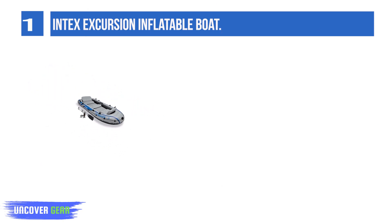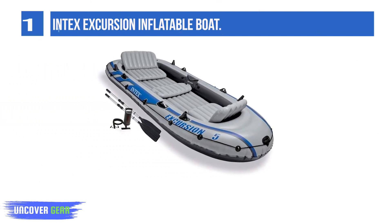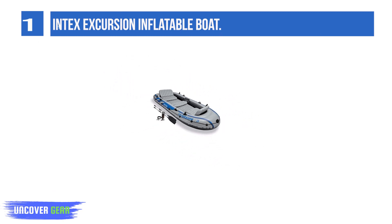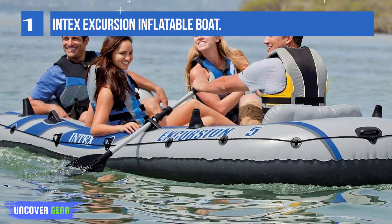Located on the side of the boat, the Boston valves on two main hull chambers provide easy quick inflation and fast deflation. Extra space in the bow and stern allows for storing any necessities for your adventure. Stainless steel D-rings also allow the safety and ease of tying down dry bags and gear.